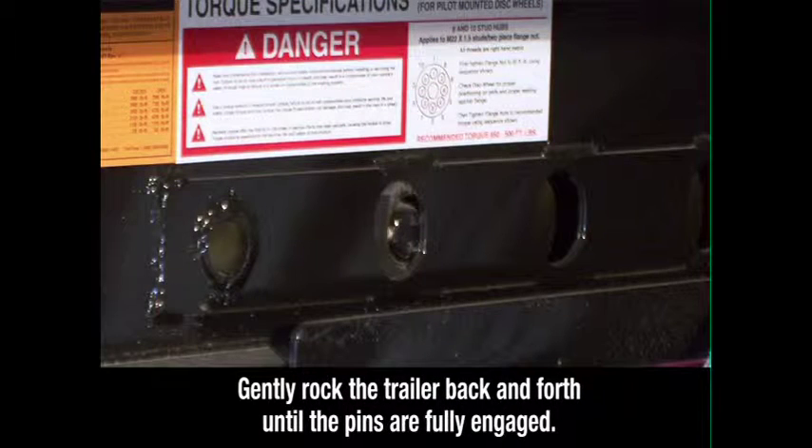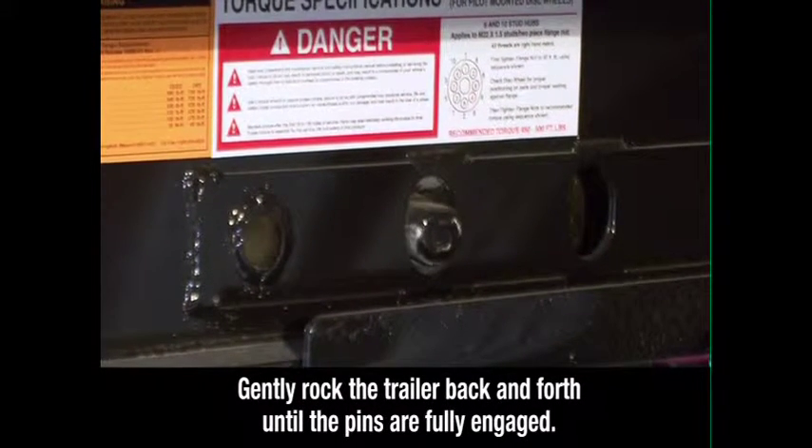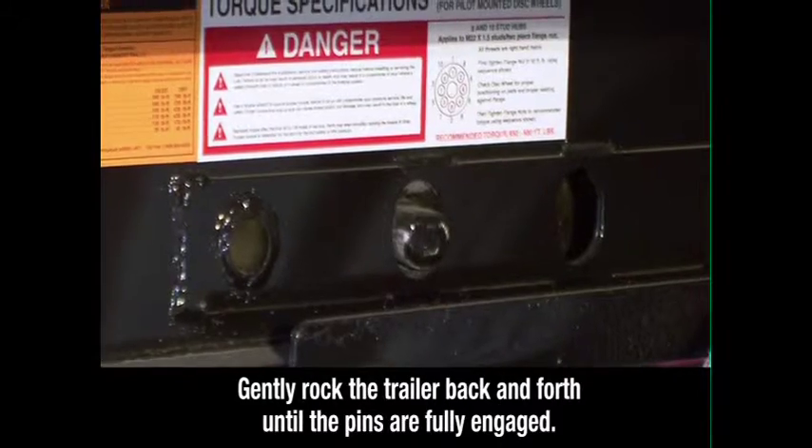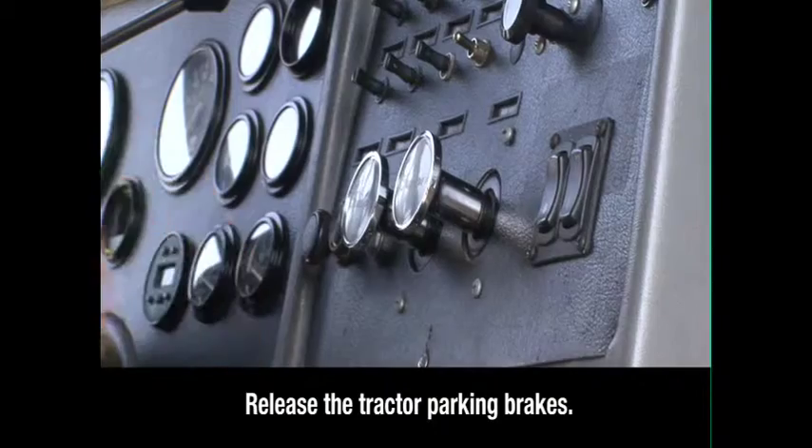If the pins are not fully engaged, gently rock the trailer back and forth until the pins are fully engaged, extending through the holes. Return to the cab and release the parking brakes.